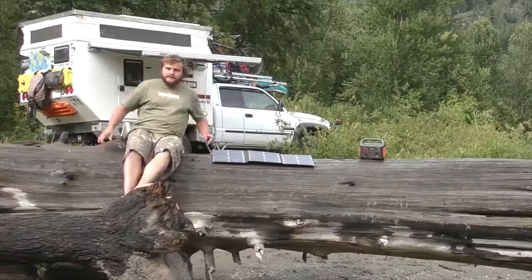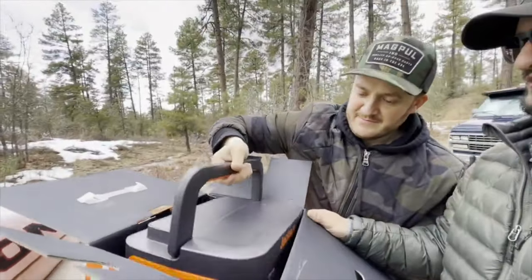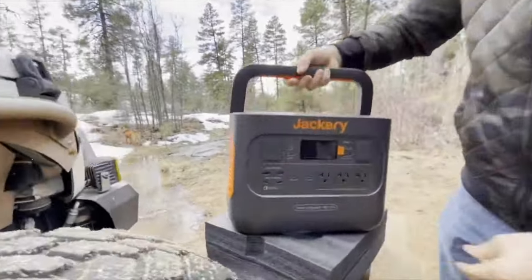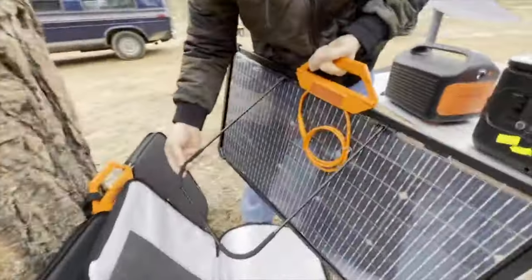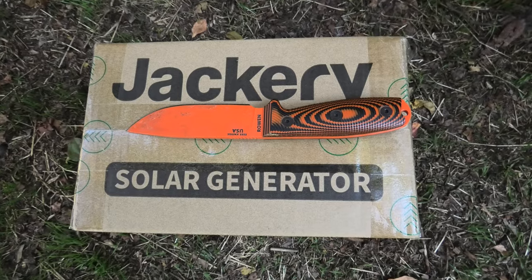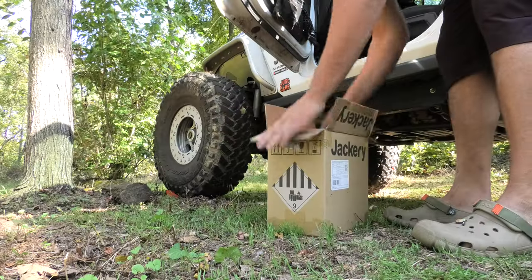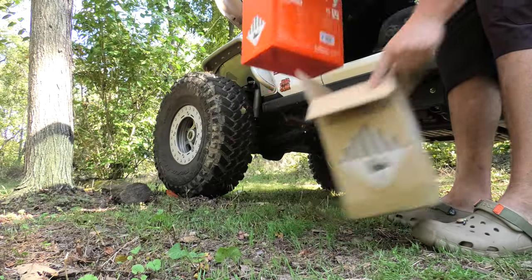Four years ago I tested the Jackery 240, which was the older version of this power station. Since then I've tested the Jackery Explorer 1000, and Jackery power stations and solar panels have always worked great for me, so I'm excited to get this 300 out of the box. Orange knife for an orange power station!